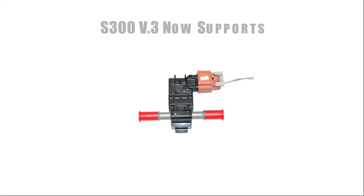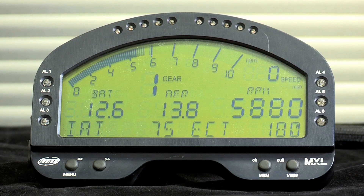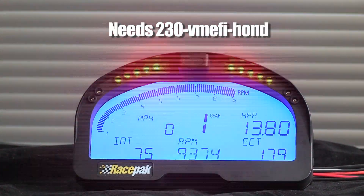The two other major options added to the S300 are the ability to connect directly to an ethanol content sensor known as flex fuel, and attach an aftermarket dash like the AIM Sports MXL or RacePack IQ3.